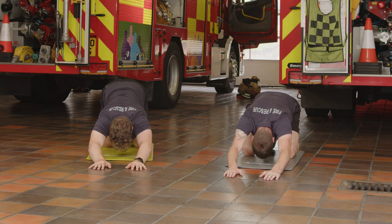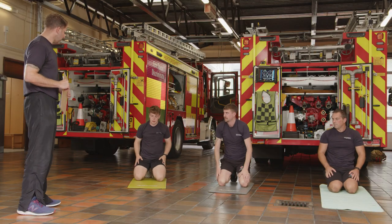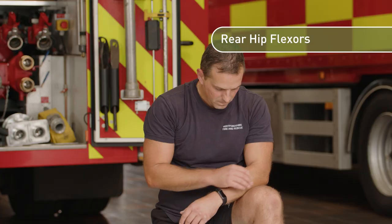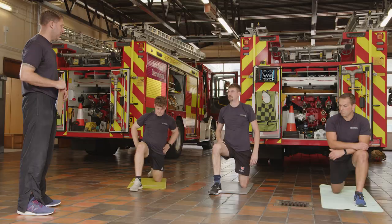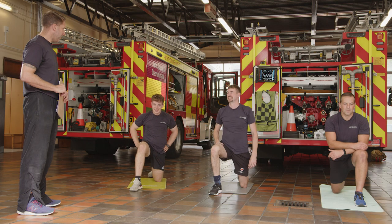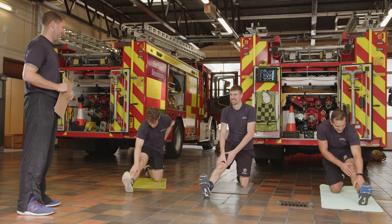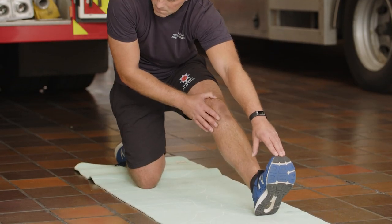Ease back, come onto your knees, then take one knee through and step up onto your foot. Push that hip forward for a hip flexor stretch — you might want to lengthen your stride. You should feel this at the front hip on the rear side where your knee is down. Then stay where you are and just straighten the front leg and tip forwards for hamstrings — leave a slight bend in the knee and you'll feel it more.